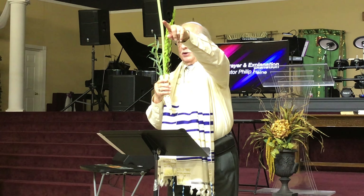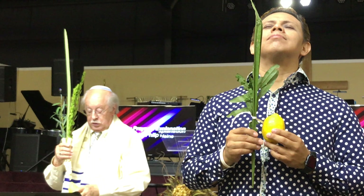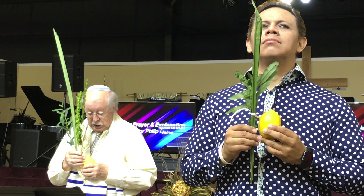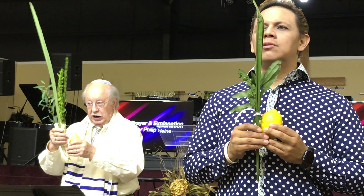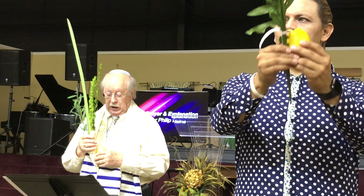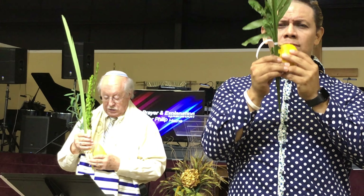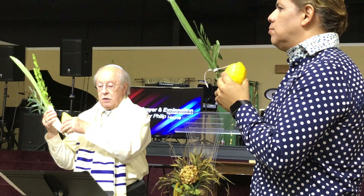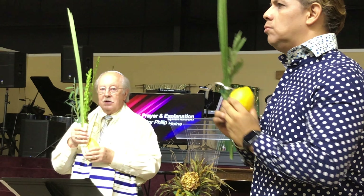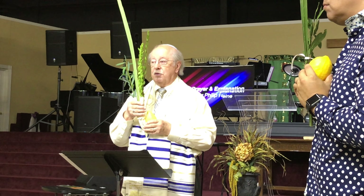East is directly behind you. We are going to do the Lulav wave first to the east. We say 'Hodu' — reach out and bring it back, reach out and bring it back, reach out and bring it back. Now to your right: reach out and bring it back to your chest, reach out to the right, bring it back to the chest, reach out and bring it back.